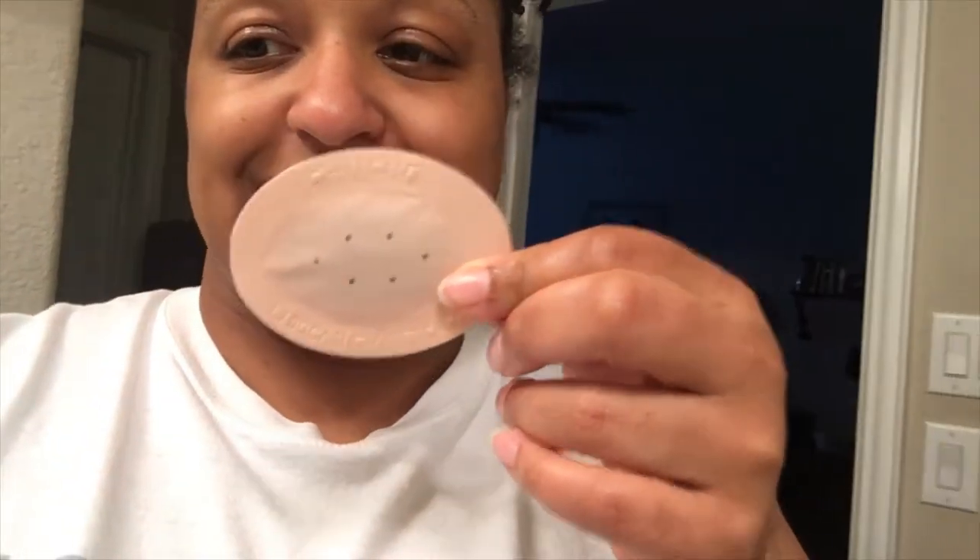Hey fam, so I didn't finish the video — obviously you can tell. I'm getting ready to get the shot done so let me show you real quick what I can. This is the Synera patch — it looks backwards but that's the Synera patch. I cannot show you the exact details since my husband's not filming, but I'll show you a little bit. I'm about to put it on.